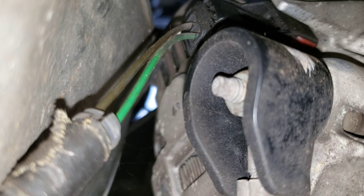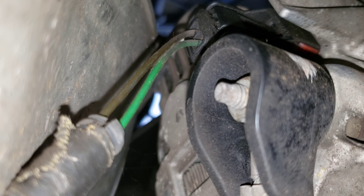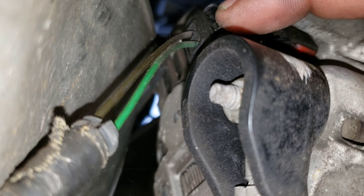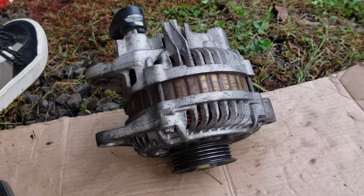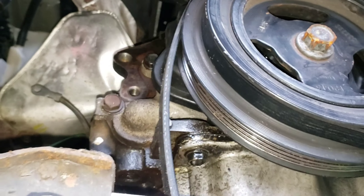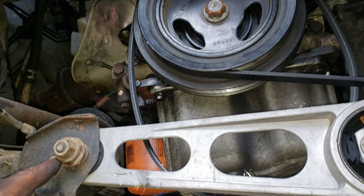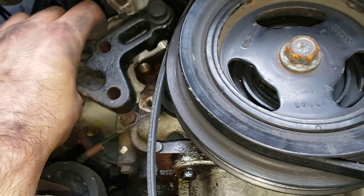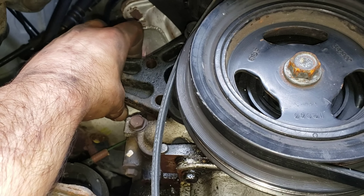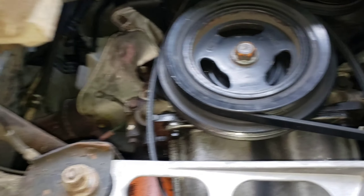I'm back at the alternator. This is the backside — I'm underneath the vehicle for this portion. You've got to remove the electrical socket and then the mounting bolt. One alternator removed from a 2004 Dodge Neon. You'll also need to remove the small bracket and the actual alternator bracket up in there, then put it back in reverse order.